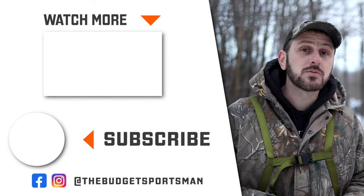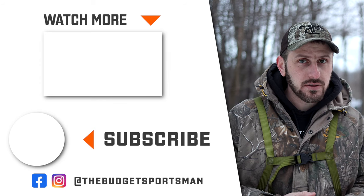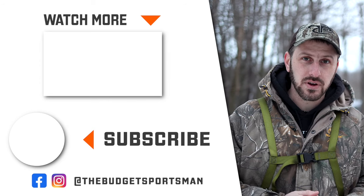Let me know what you think. I hope this video helps you make an informed buying decision. And until next time, remember to get off YouTube and get outdoors into God's great creation.